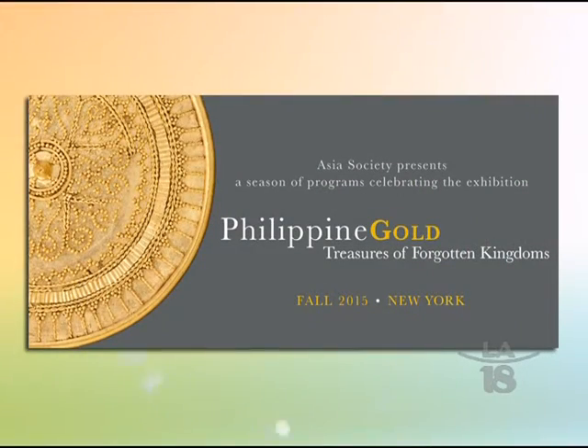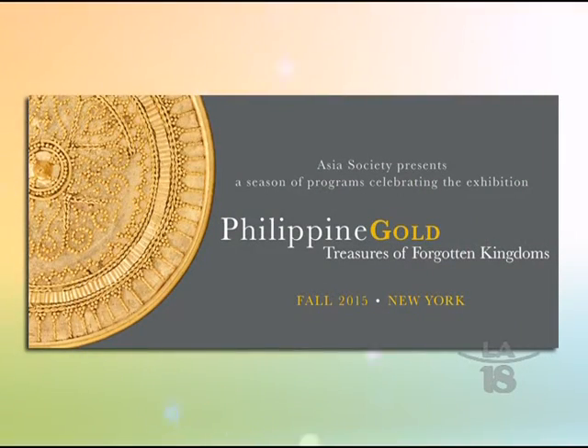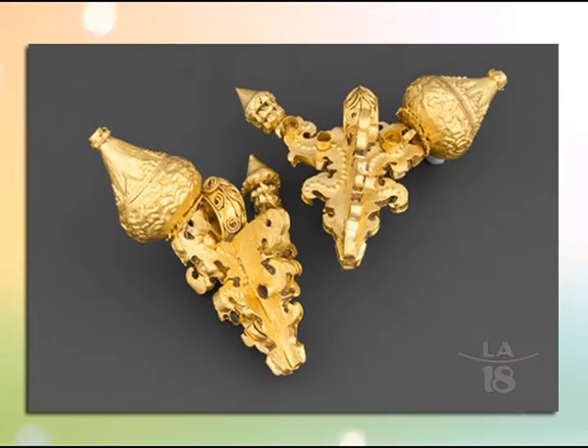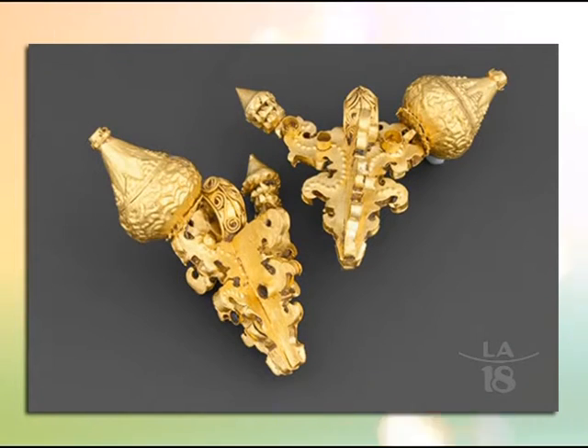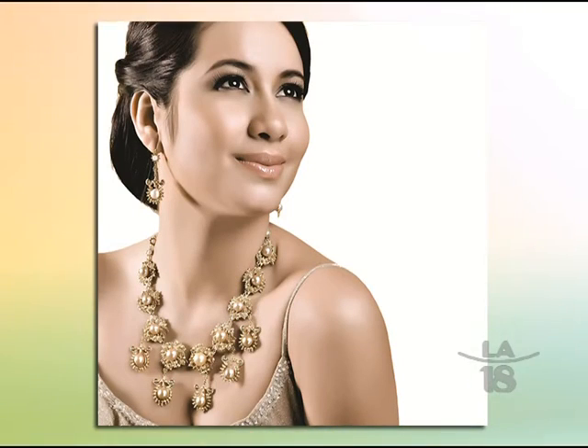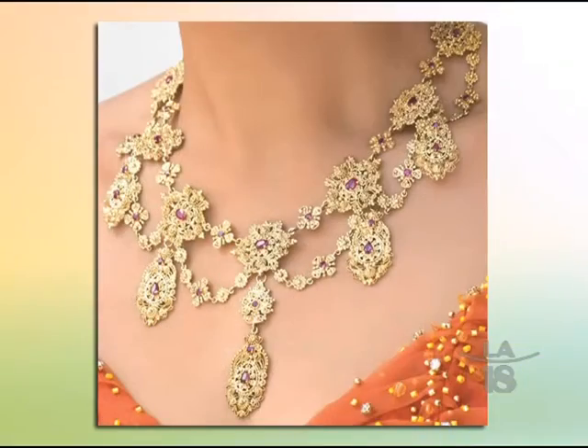A Filipino group with Lloyda Lewis is going to exhibit some of the pieces from Bangko Sentral and some from private collections in New York in September — I will be there to view it. My work is like the modern twist on these ancient pieces.